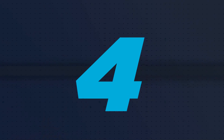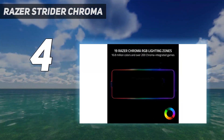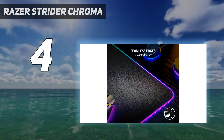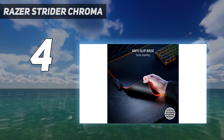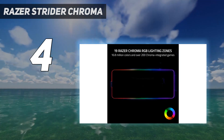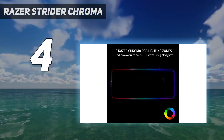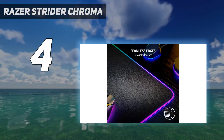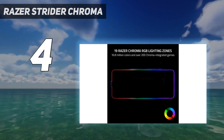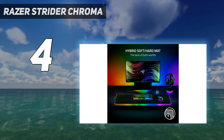Coming in at number 4: the Razer Strider Chroma. It has a hybrid surface — harder and slicker than a cloth mousepad, but with enough texture for controlled, precise movements. It's the best of both worlds, perfect for gamers who need both speed and control, and it's water-resistant and easier to keep clean than most cloth mousepads. The Strider Chroma only comes in one size — extended — which is large enough to hold both your keyboard and mouse. It has a thick, no-slip rubber base, seamless edges, no visible stitching, and 19 zones of bright, Chroma-infused RGB lighting customizable in Razer's Chroma Studio with different colors and effects, including audio-reactive effects. The main downside is its $130 MSRP — practically like buying a keyboard or a mouse — but it's so beautiful it just might be worth it.